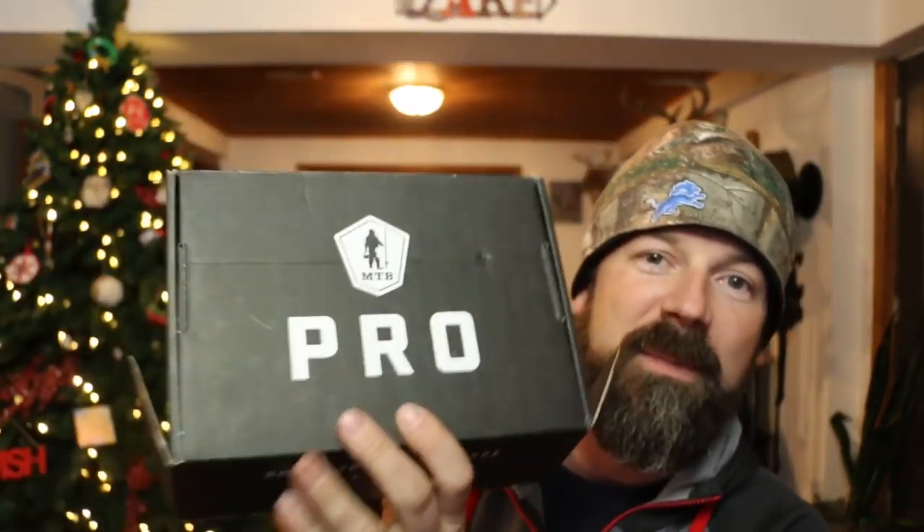So I bet you're wondering how much I spent on all these awesome baits — well guess what, 25 bucks. You know why? Because all of them came in this month's Pro Box from Mystery Tackle Box. They really hooked it up. Now I'm not saying every month is as good as this, but this was an awesome month with some really great baits and awesome products. I am pumped with this box.